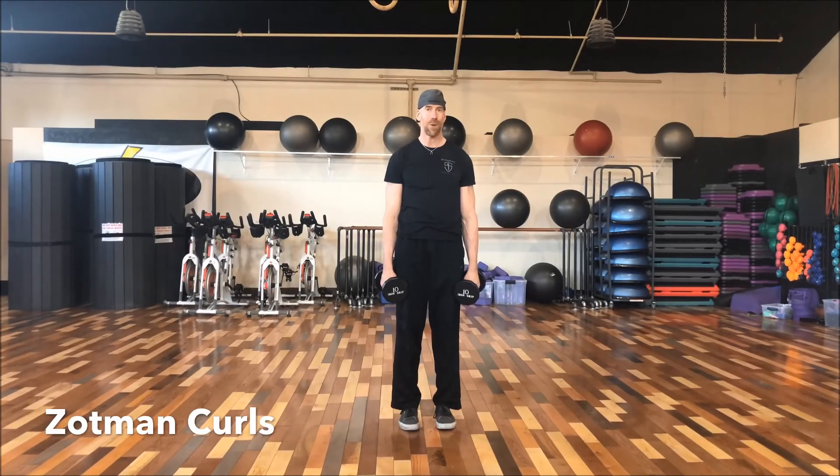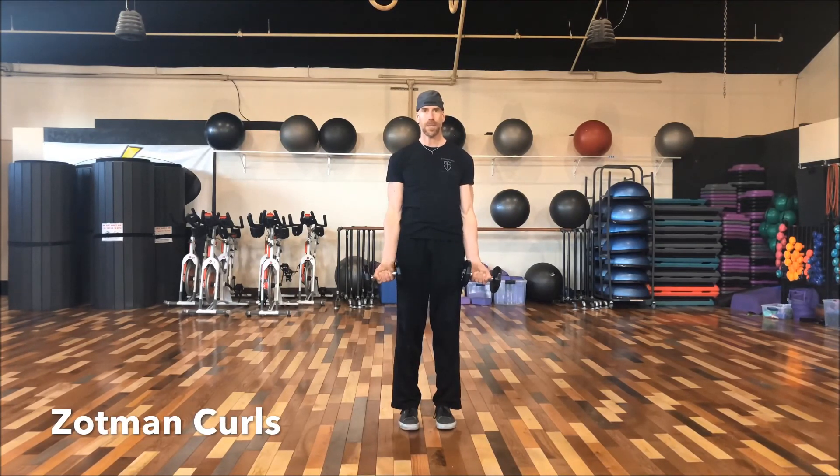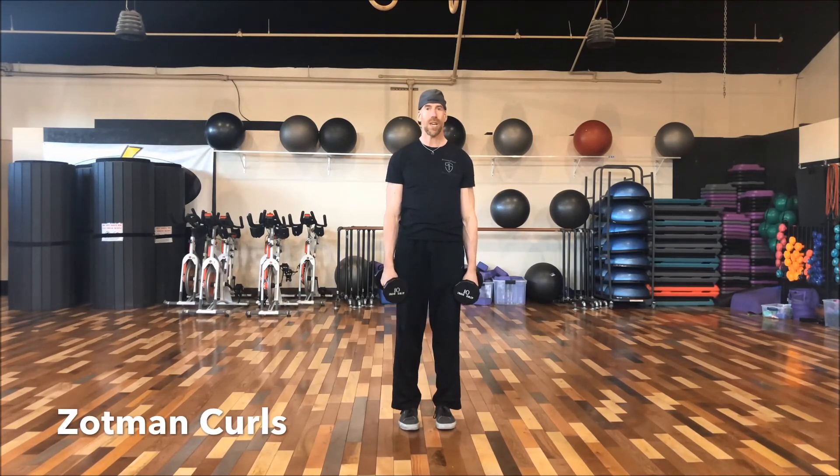To finish off our biceps, we're going to do Zottman Curls with dumbbells. We're going to hold the dumbbells at our sides, lift them up toward our chest, and when we get to the top, turn our palms down. Lower them back down, turn our palms up, curl back up, turn palms down, then bring them back down — back and forth. For our first set, we're going to do 10, then eight, then six, and then two breakdown sets of 10.